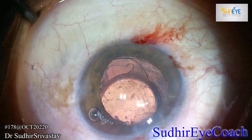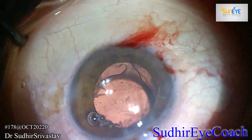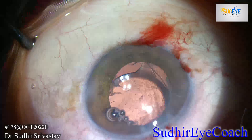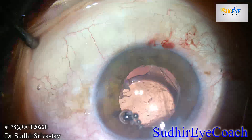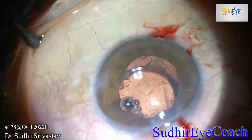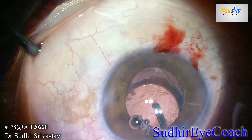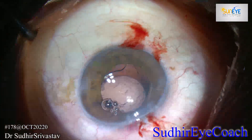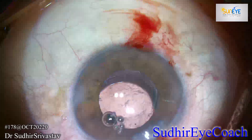When I started cortical cleanup, I caught a tag of vitreous which I was expecting, but the endocapsular ring still in the bag had stretched the capsule well. I decided to remove it so that I could remove any amount of vitreous in the anterior capsule and anterior chamber. These surprises are unavoidable — that is why you have to be prepared for everything and have support in your theatre so that in case of any change in steps or complications, you can manage your surgery well.